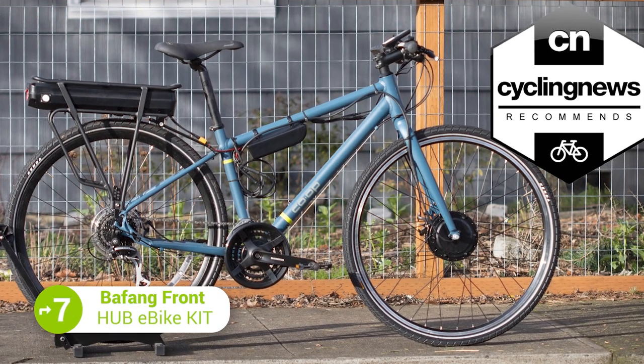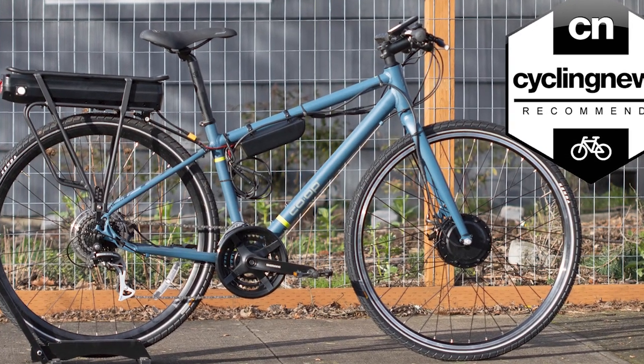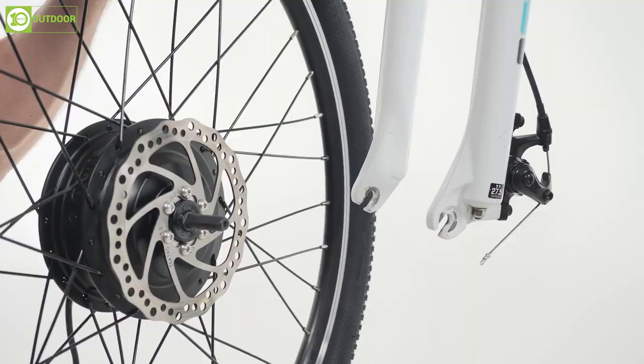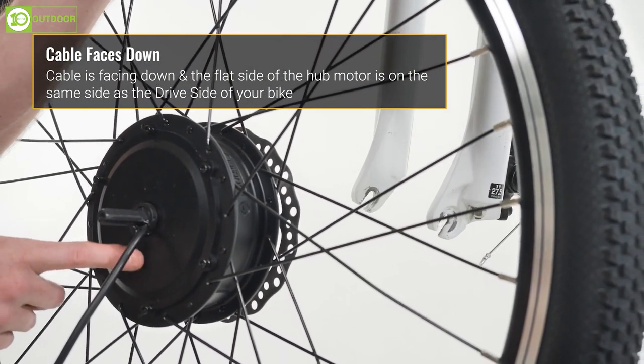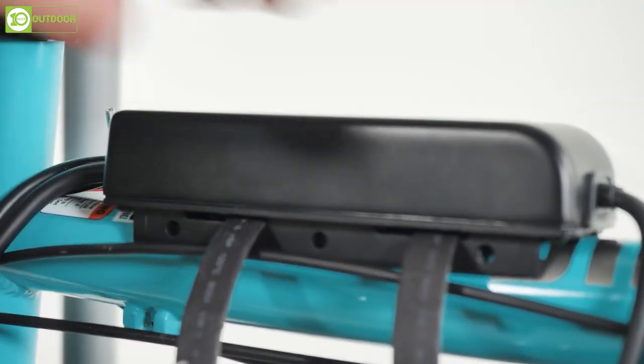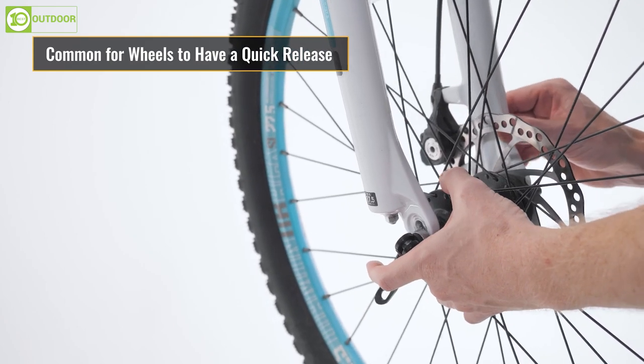The Bafang Front Hub Kit is a high-performing electric bike conversion kit that turns any normal bike into a powerful electric bike. The front hub motor is lightweight, quiet, fast, and designed for hill-climbing, making it a well-engineered option for those looking to upgrade their bike. The kit is also easy to install as the wheel motor comes assembled and ready to ride.